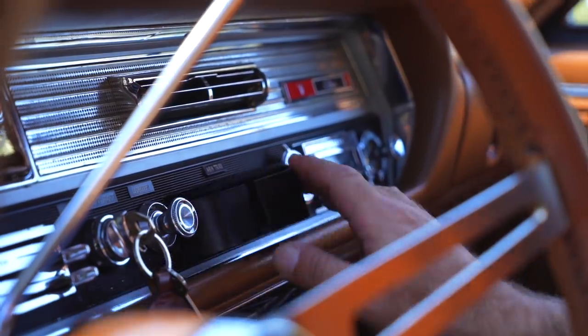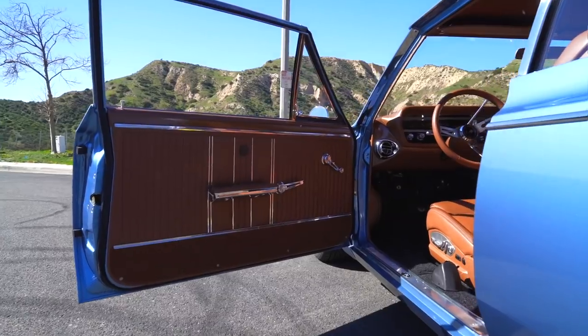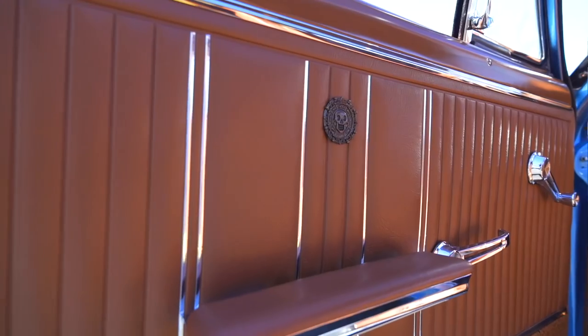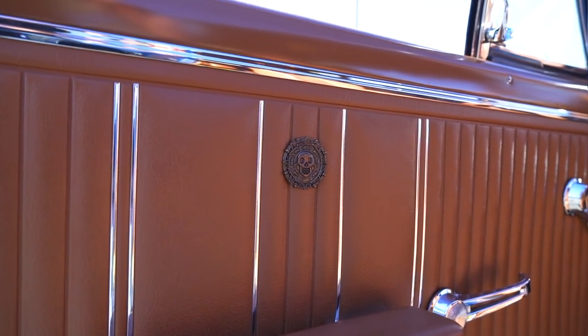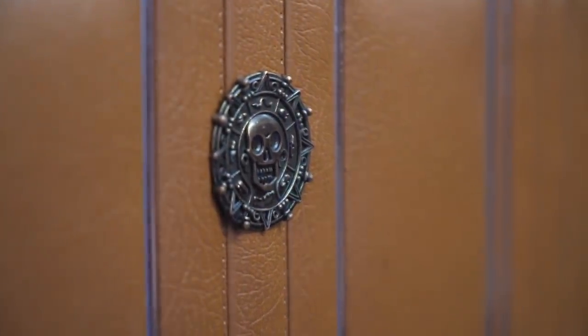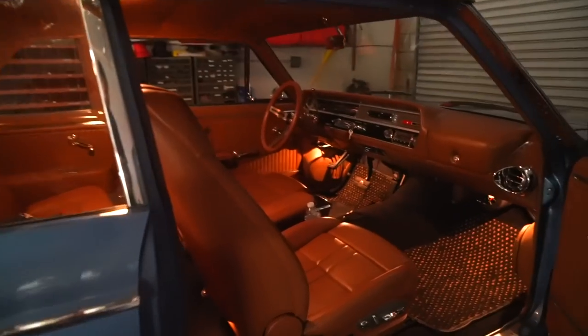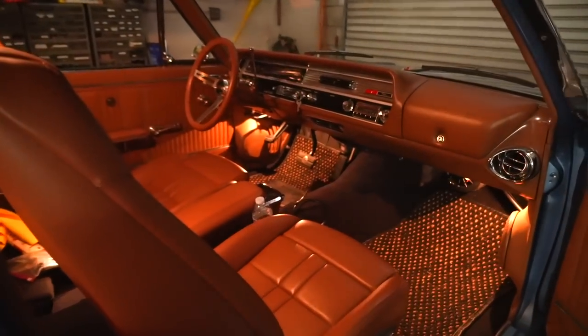There are little personal touches too — in the door panel there's a medallion. While walking around Disney with his daughter, he found a Disney pin featuring the cursed treasure from Pirates of the Caribbean, and it actually fits the interior perfectly. For the Volkswagen and Porsche folks, you'll recognize the floor mats — cocoa mats. Those things are indestructible.